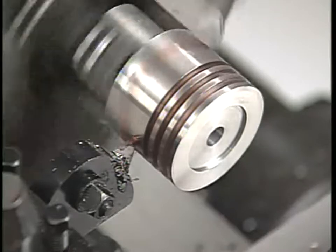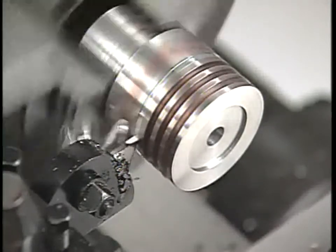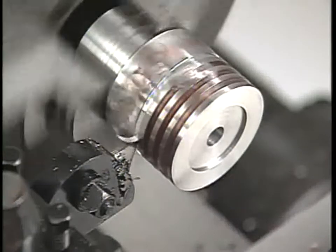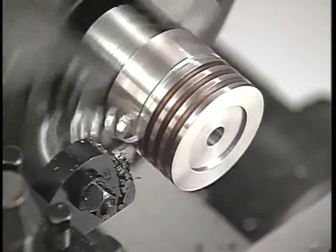Sending a tool straight into a work piece is called a plunge cut. This type of cut requires a tool that has the cutting edge square on the nose of the tool. Here we're using a high speed steel cut off blade and holder.